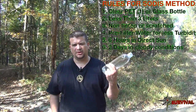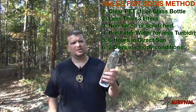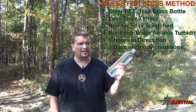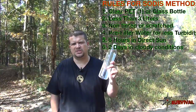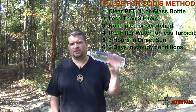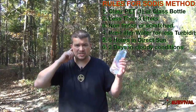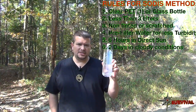You can get multiple bottles, save them in your preps, or trade for them in a grid-down situation. Lay them out on a roof or sidewalk somewhere exposed to sun continuously. In a wilderness survival situation, find an open area in the woods with a clear line to the sun and you'll be good to go.